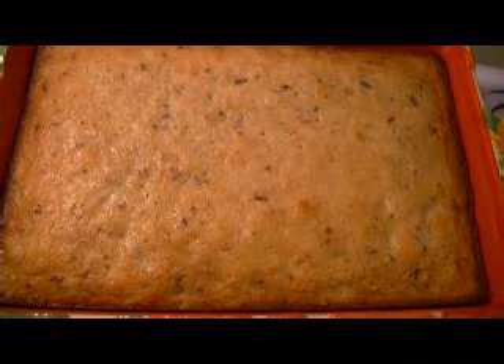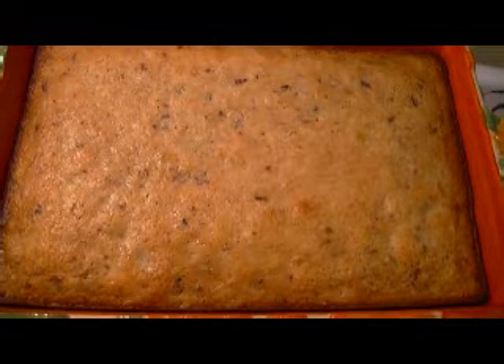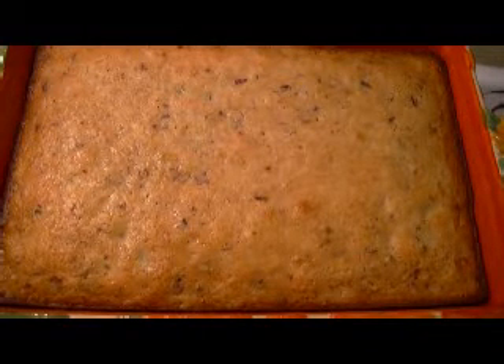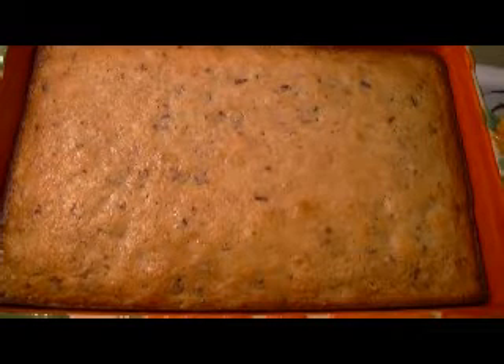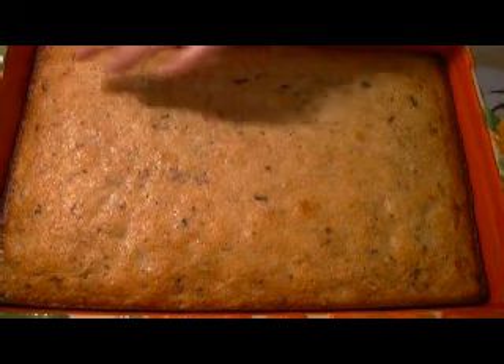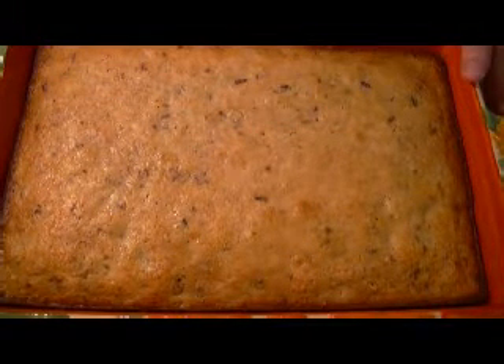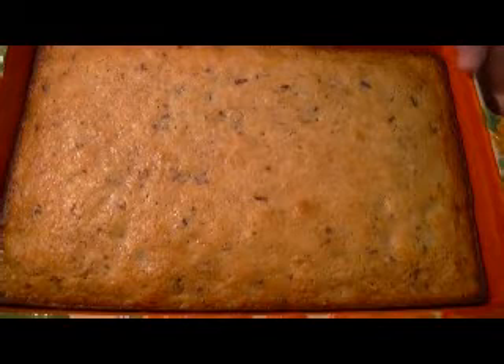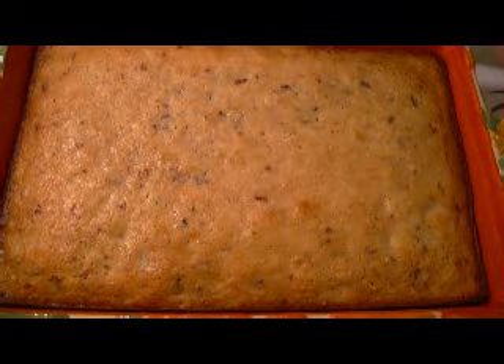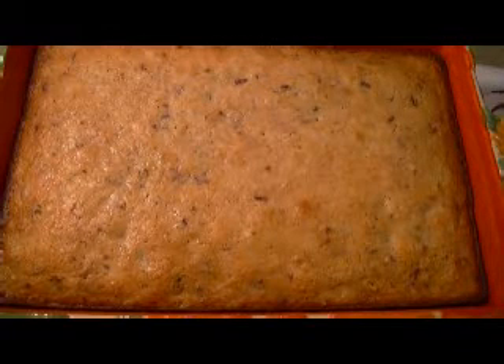I'm back and here is my baked preacher cake. It took exactly 50 minutes. I probably could have taken it out a little sooner — it got a bit dark around the ends. Once the cake is completely cooled, I will show you the frosting, frost the cake, cut a piece, and show you the inside.